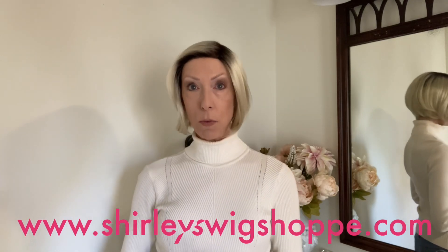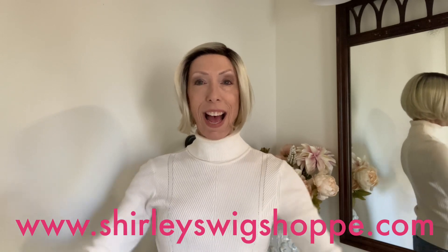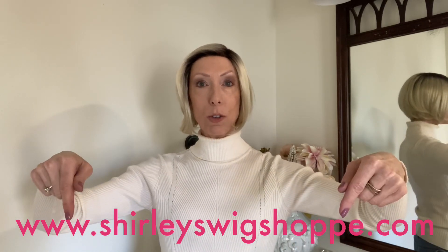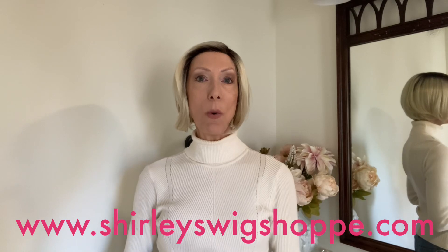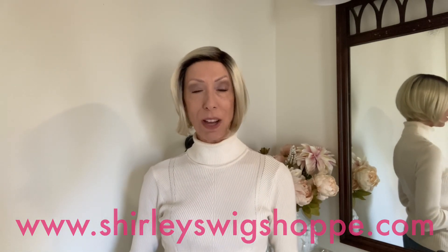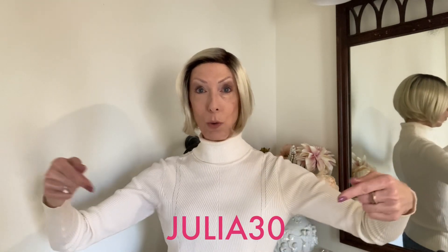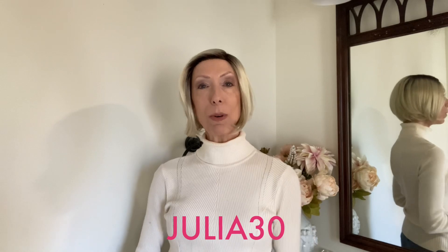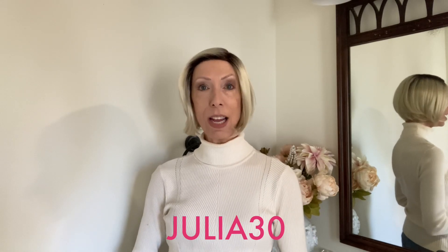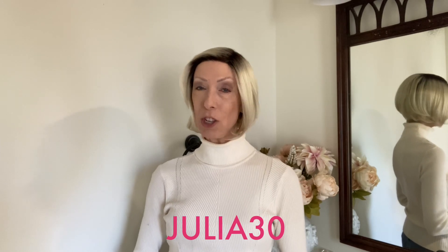If after the wig review you would like to shop colors or purchase Nikki, I have left a link in the video description box under this video where you can click and shop at ShirleysWigShop.com. Be sure to use my discount code JULIA30 to save 30% off this beautiful style and most wigs and hair toppers at ShirleysWigShop.com.